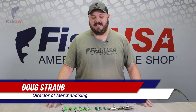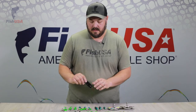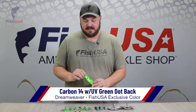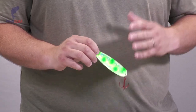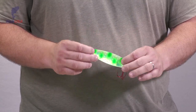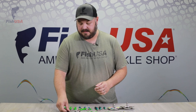Hey guys, Doug Straub with Fish USA. Super excited to announce some new custom colors from Dreamweaver Lures. We've got some new spoons and some new deeper divers. The first spoon is the Carbon 14 — everybody knows this spoon across the Great Lakes. It's a tremendous spoon in early morning conditions. The big difference is this UV green dot back. We're taking the success of the green dot glow backs from the Moonshine series one step further by adding UV tape to the back. Definitely want to pick up a few of these.